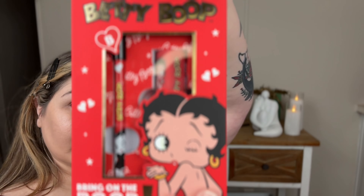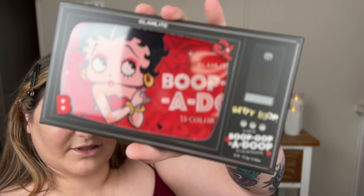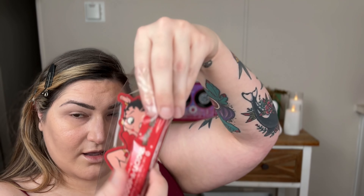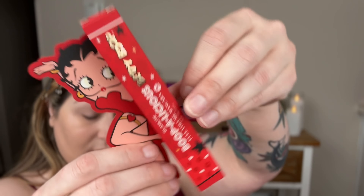So we have the lip kit, we have an eyeshadow palette - and look, it does the same shifting thing. So cute! We have a blush palette, we have some lashes, a mascara - so adorable that packaging - and then this is a mirror.